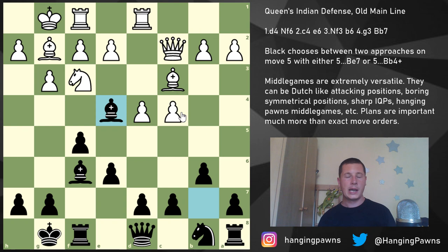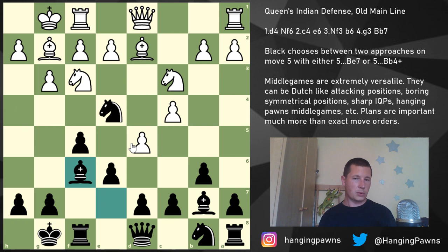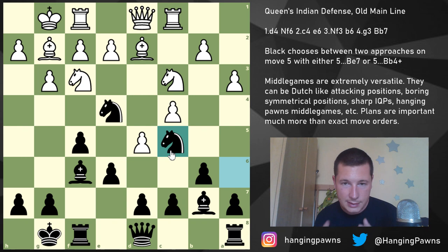After Rook d1, Knight takes c3, Bishop takes c3, and Bishop e4 — you get wonderful Queen's Indian bishops. If White plays Queen c2, no problem, because eventually you can take on c3 and gain a tempo on the queen. Experienced players with White are going to play d5, which is the most challenging line. You will have a weakness on e6 — that's inevitable — but your bishop is now really good. Something like Rook c1, getting the rook away from the diagonal, and now Knight a6, a3 preventing Knight b4, and Knight c5.